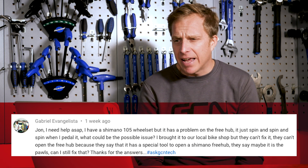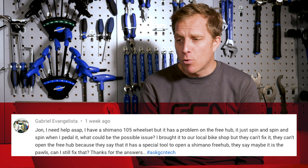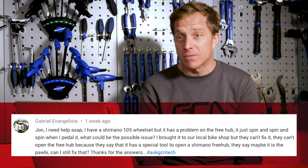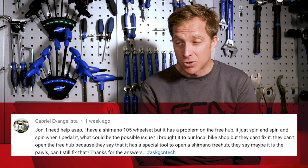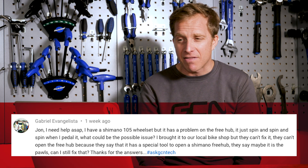Next up is Gabriel Evangelista, who says: John, I need help ASAP. I have a Shimano 105 wheelset but it has a problem on the freehub — it just spins and spins and spins when I pedal. What could be the possible issue? I brought it to our local bike shop but they can't fix it. They can't open the freehub because it requires a special tool. They say maybe it's the pawls. Can I still fix that?